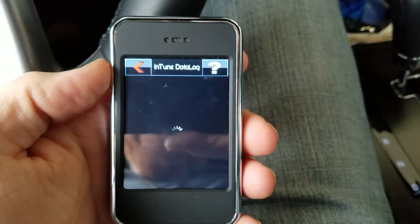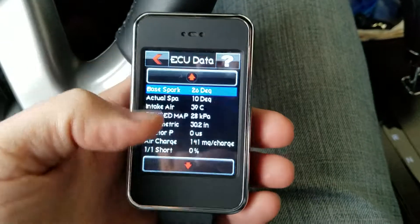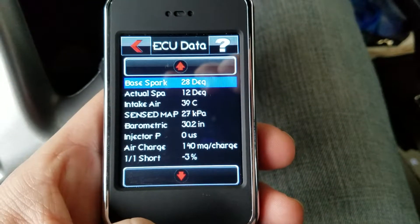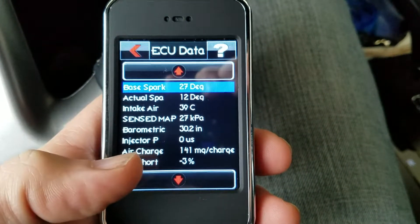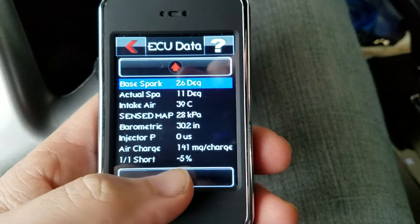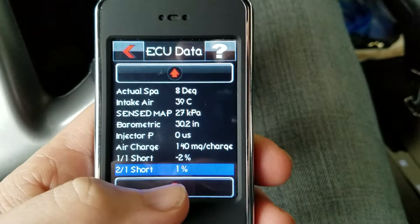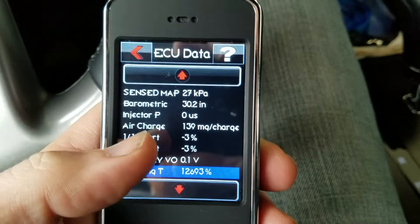A lot of this stuff in here is kind of over my head — the tuner guys would definitely know what a lot of this is. You can go down through here; it's got your spark, your base spark — this is with the engine idling. It's got air temperature sensed, MAP, barometric, injector air charge, your short fuel trim, and your long fuel trims.